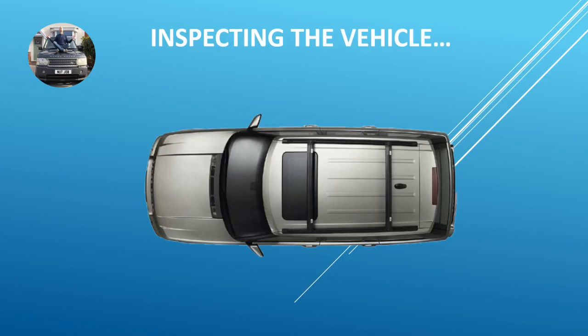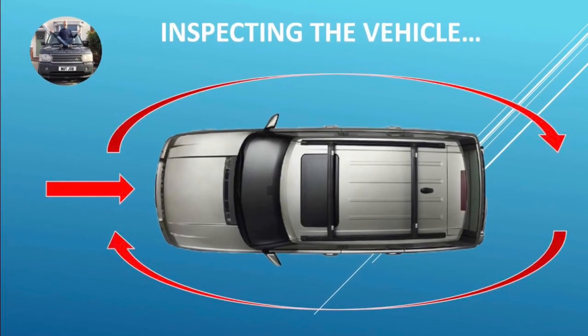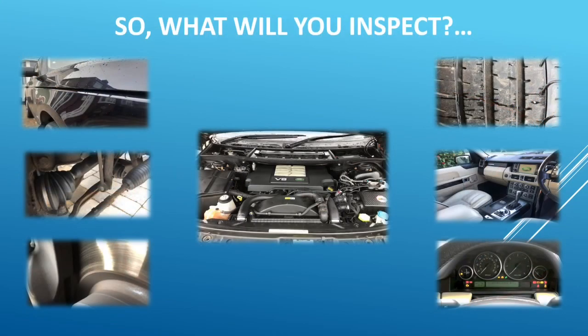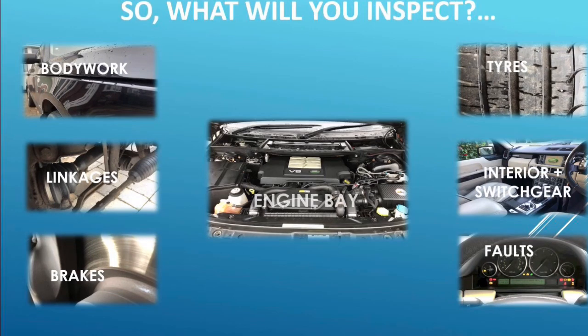To make things simple, when viewing a new vehicle I often start at the front and work around in a clockwise fashion. So what should you be looking at? Well, you want to look at the bodywork, the linkages, the brakes, tyres, interior and switchgear, faults, and of course the engine.